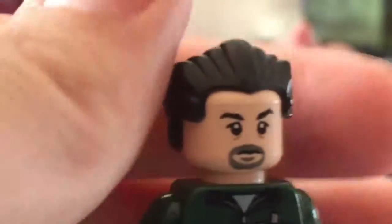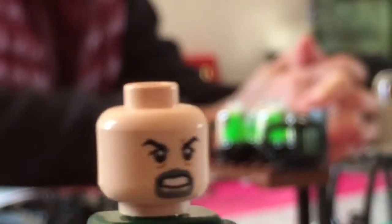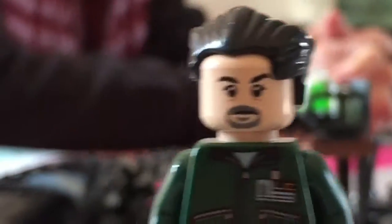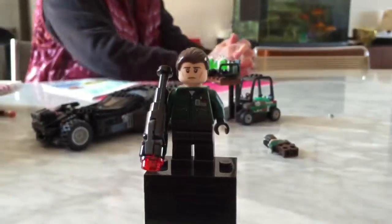LexCorp. Double-sided face. This is actually the Vincent D'Onofrio face from Jurassic World — it's the same. The second henchman has the exact same torso but just different legs, as you can see.